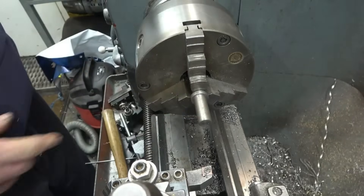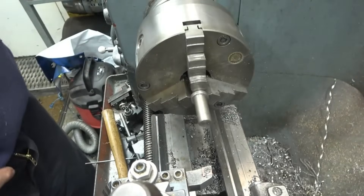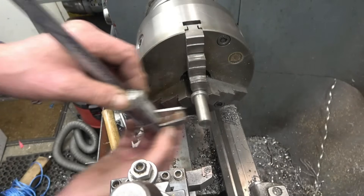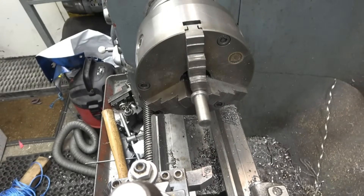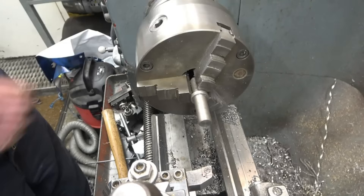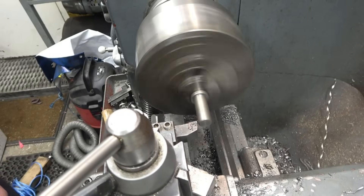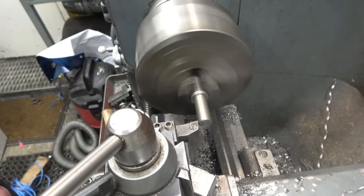I've found this in my scrap bin — I've got no idea what it is or what it was, but it's halfway to being a broach guide already. I'm just going to turn this down to give a nice fit in there, which I know is 15mm. It's 15.9mm so we'll take just half a mil off. I love this 3-jaw chuck — once it's set up it runs really true.